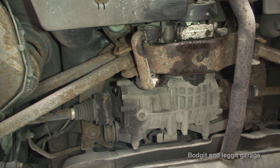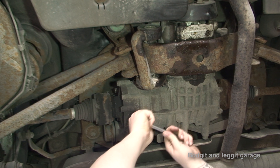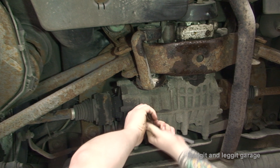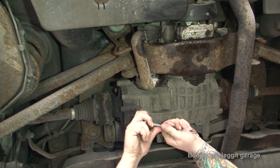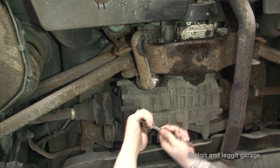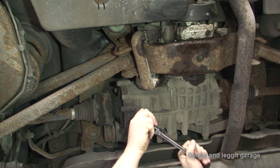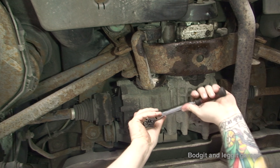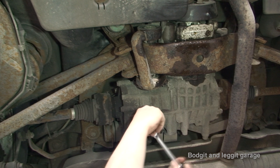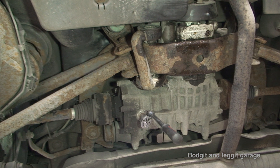You need to make sure the tool goes all the way in so it doesn't round the plug — because if you round it, you're in trouble. It's a bit tight so I'm going to use a slightly longer three-eighths ratchet. You have to be so careful with these because they feel like they're always about to snap. I haven't had one snap on me yet, but it's just not the nicest feeling.